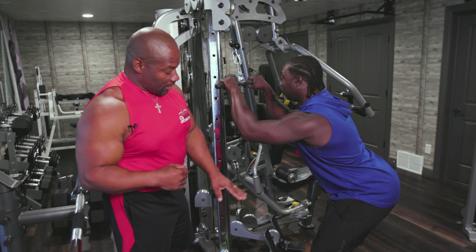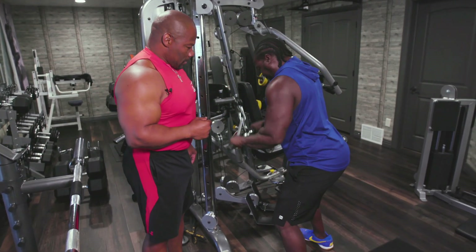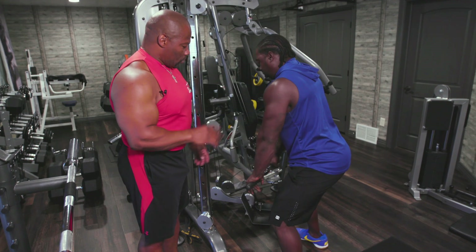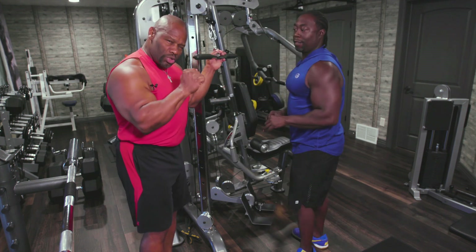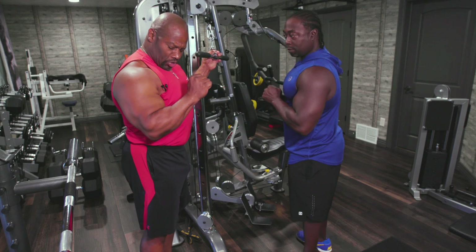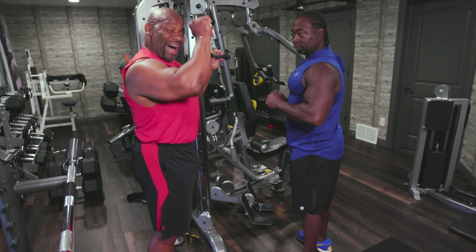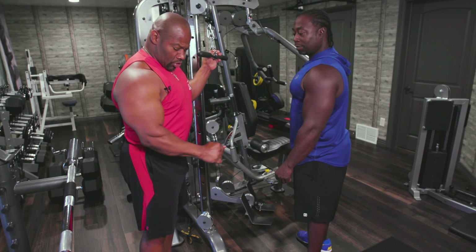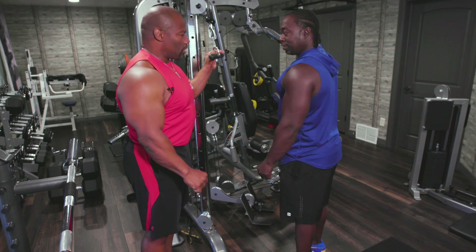Notice his form and technique — he's got soft knees. So the first thing we want to do is use a full range of motion. You want to stop here and not go up higher, because when you go up higher, normally what you're doing is getting momentum. So when you come up, stop right there as soon as you get a full range of motion, and then contract all the way down.